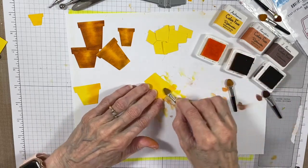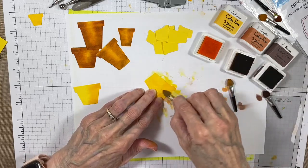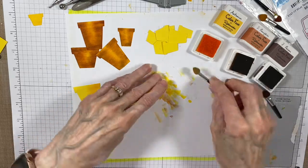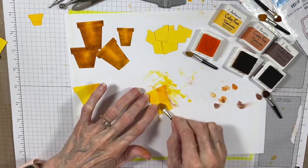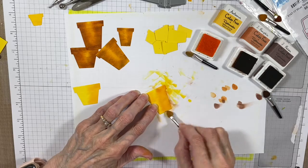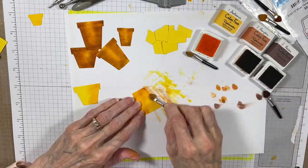I'm starting here with bright yellow cardstock and I'm covering the pot with a lighter yellow that almost matches the cardstock, but that creates a nice moisture on the paper so that when I add the darker colors — the rusty color and the dark brown — it helps me create the shading easier.